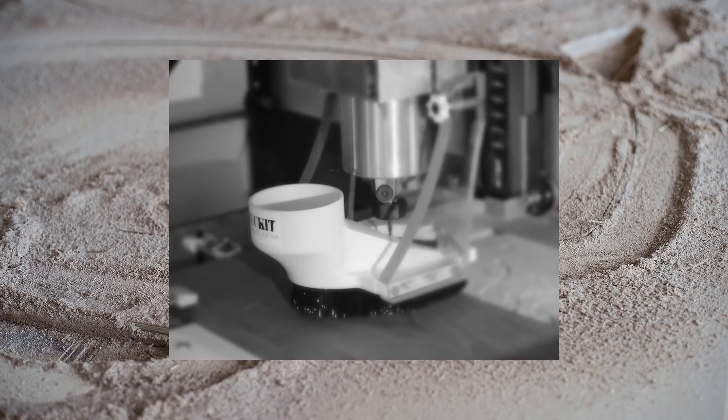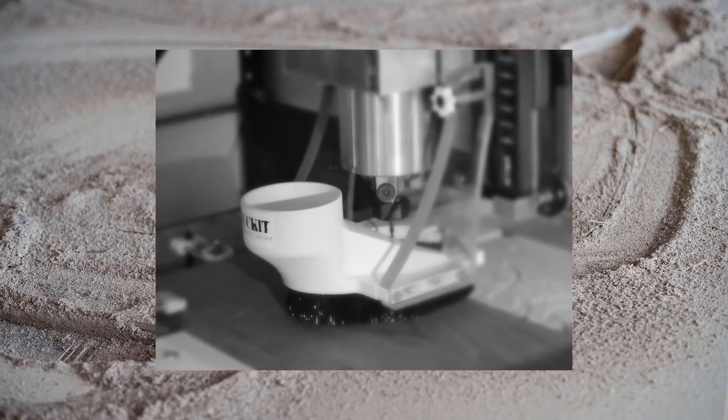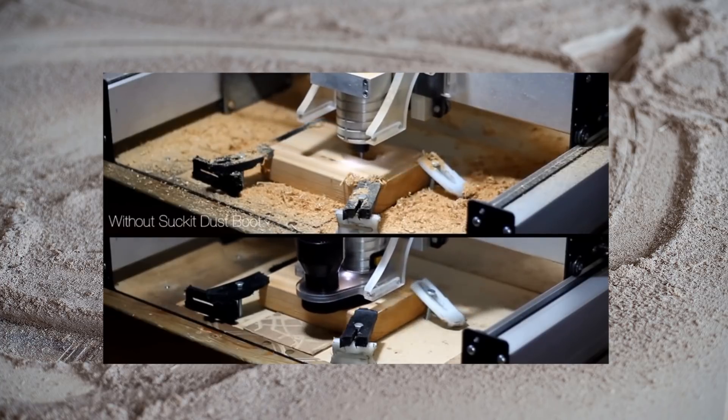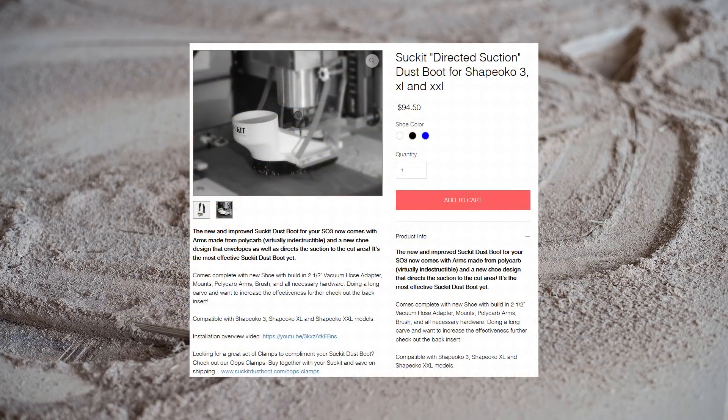One item I strongly recommend having for your CNC is a dust shoe. A dust shoe attaches either to your router or to the CNC machine itself, typically surrounding the bit as it cuts. The hose from your shop vac can then be attached to the shoe, which provides excellent at-the-source dust collection. Likely the most popular dust shoe attachment is the Suckit Dust Boot, which retails for around $95 as of fall 2018. It's not a cheap purchase, but it is very effective. The design is very mature and easy to install on any size Shapeoko, allows you to add and remove the shoe as needed including for changing bits, and allows for Z-axis independence, meaning the shoe stays at the same height even as your router moves up and down. There are many other options for purchasing or creating your own dust shoe, so even if the Suckit isn't right for you, strongly consider one of those other options.